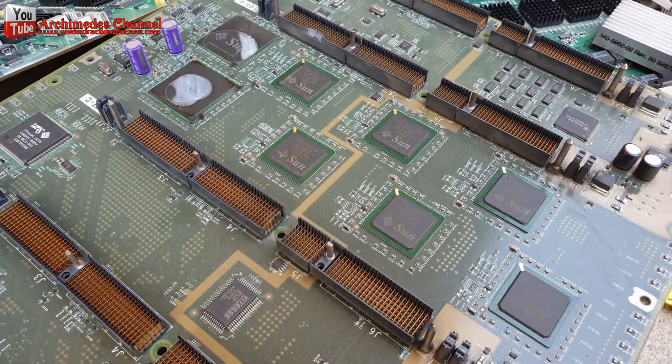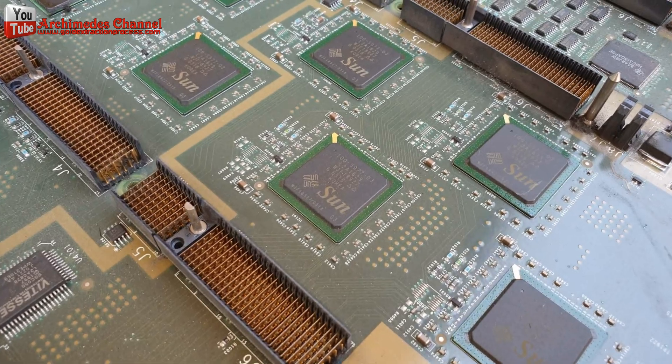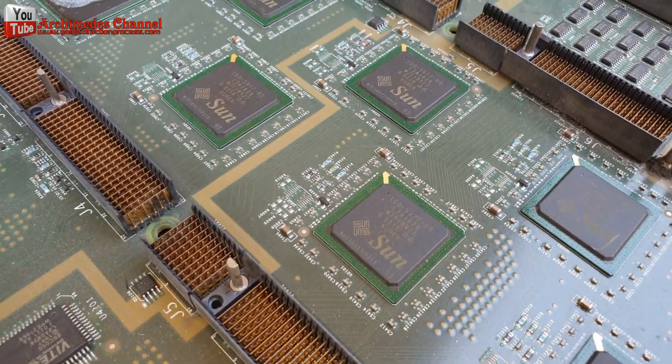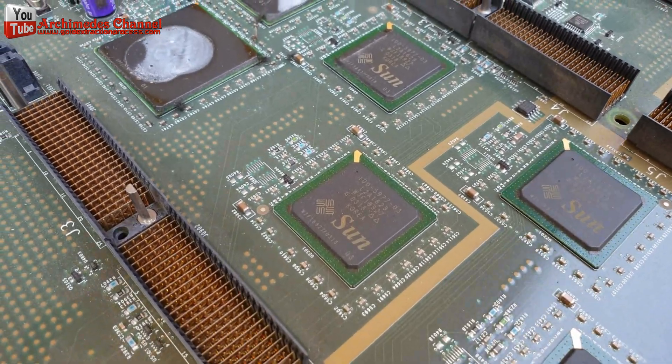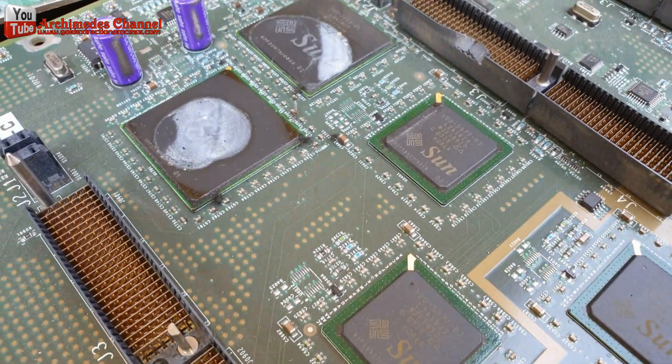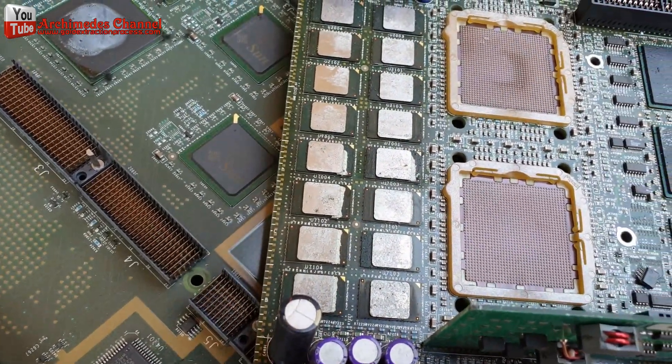Hello, today I recycle gold from an Ixun server mainboard. A method to recover valuable metals such as gold, silver, and copper present in scrap integrated circuits (ICs) was developed in this study. Integrated circuits have gold wire that is hidden inside.